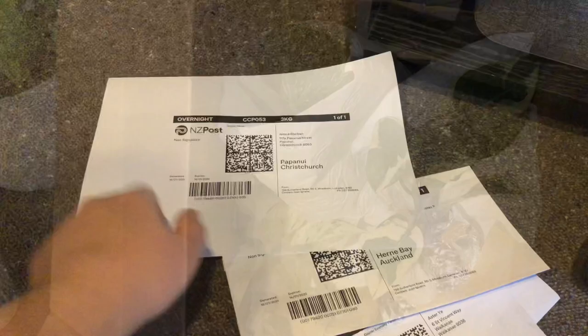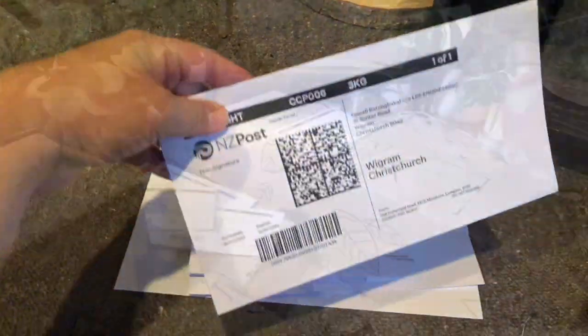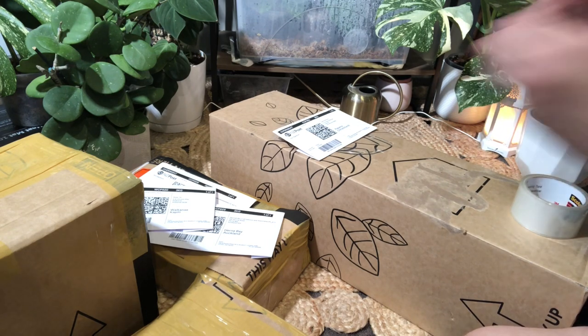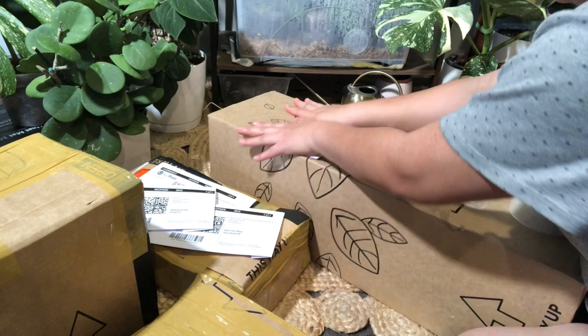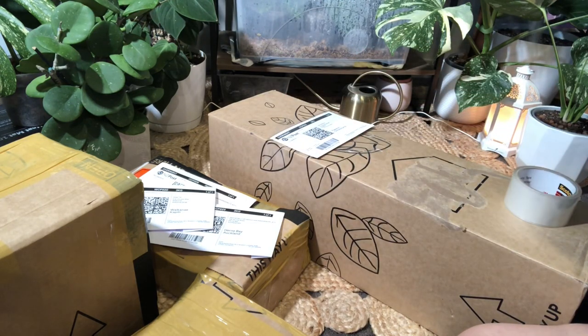We booked it, and then printing the tracking details. We book it. Thank you.